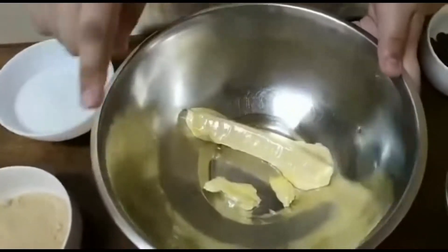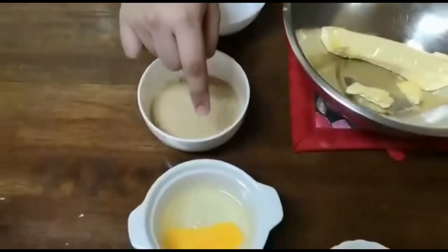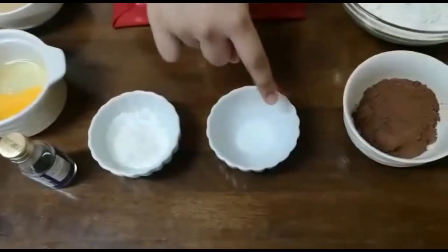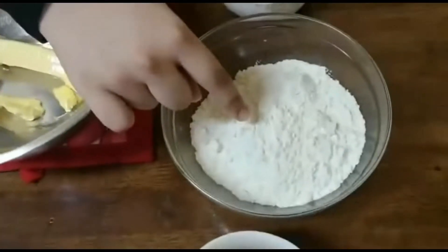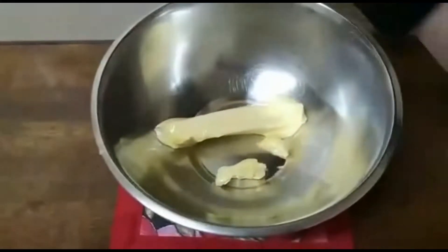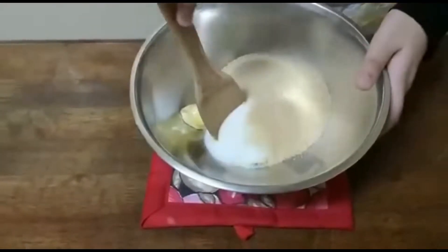The ingredients you need to bake the double chocolate chip cookies are: unsalted softened butter, white sugar, light brown sugar, one egg, vanilla, baking powder, salt, cocoa powder, all-purpose flour, and chocolate chips.